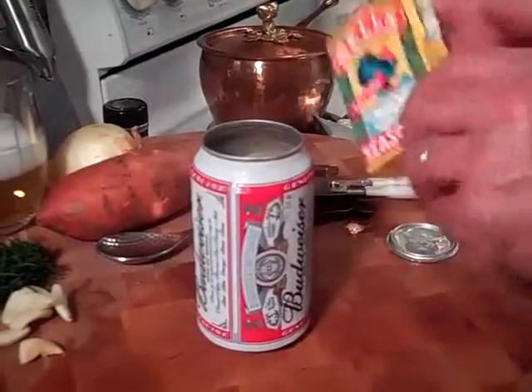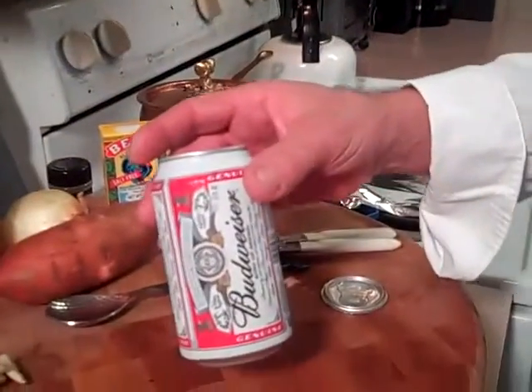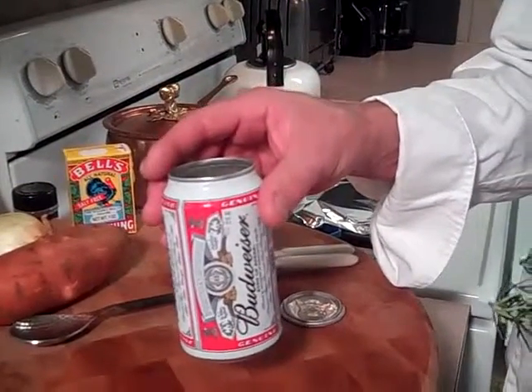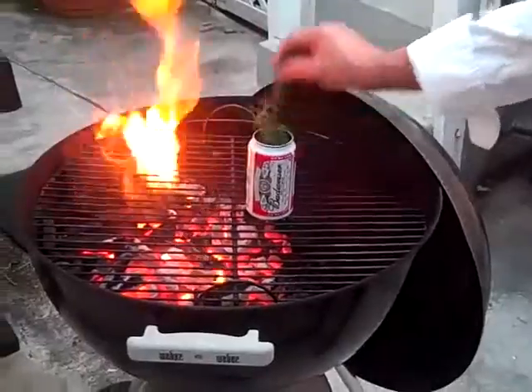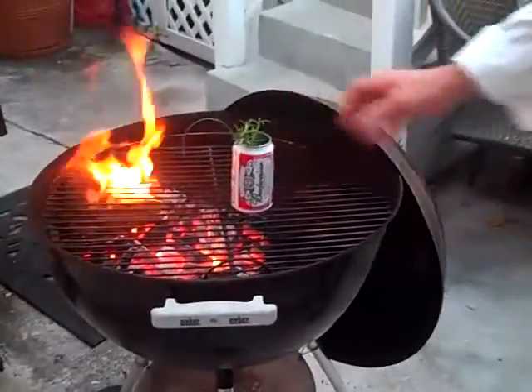Now you can add anything you want into this can — open up your spice rack and empty it out, do all sorts of different fun stuff. I'm also going to add some fresh rosemary into this. What I'm going to do is put this on the grill and bring this beer up to a boil, which is 212 degrees, and then we're going to put our bird over it. I got my fresh rosemary, I'm going to add it into my can, and now let's go back into the kitchen and get together a recipe.